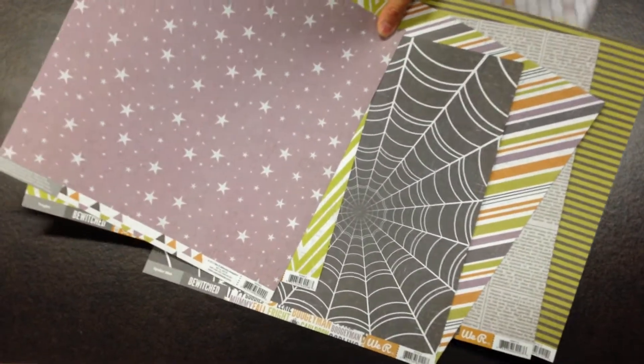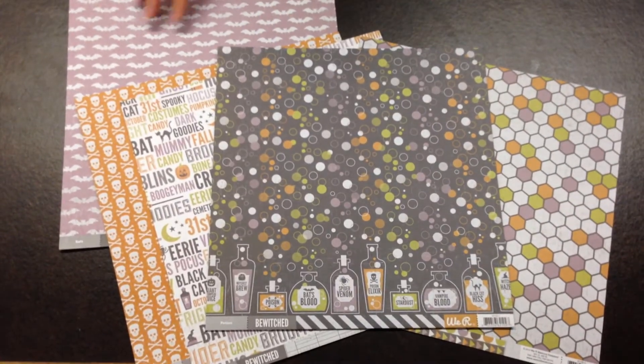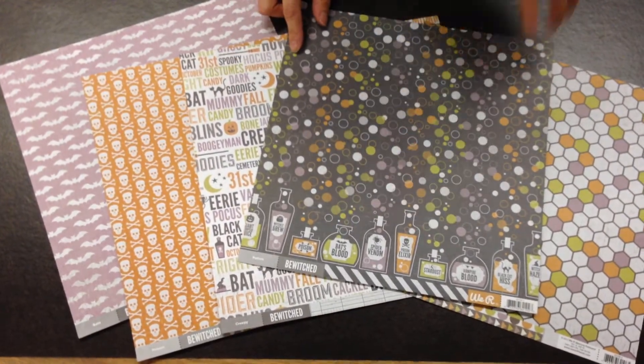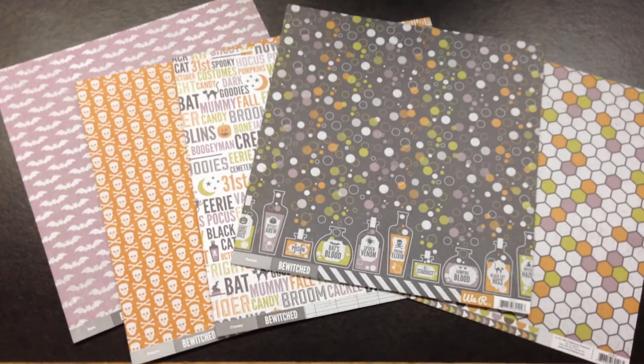This collection is perfect for any of your Halloween or fall crafts. There are really fun different icons that you can see for that.